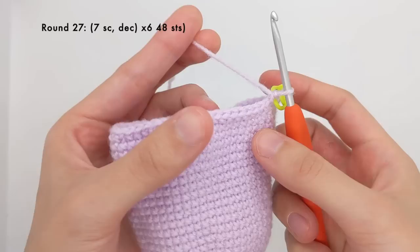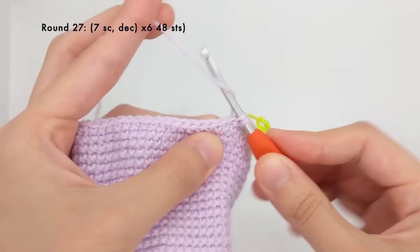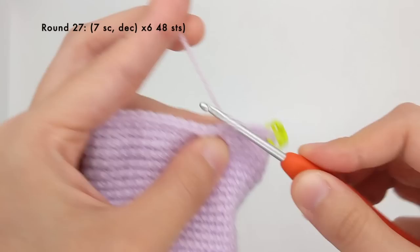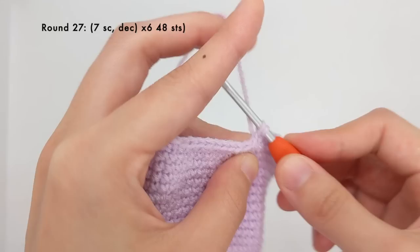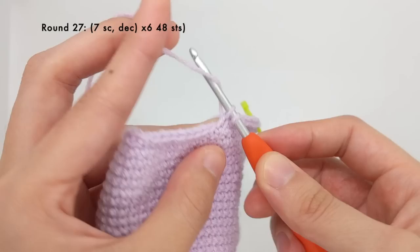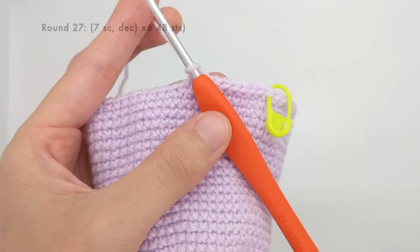The next round is very similar — we're going to do seven single crochet stitches and then a decrease. So one, two, three, four, five, six, and seven, and then again that invisible decrease: going through the front loops of the next two stitches, yarning over, pulling through the first two loops, yarning over, and pulling through again. I'll just repeat that all around for a total of 48 stitches.